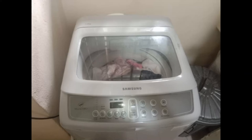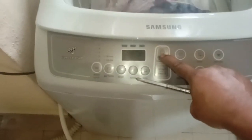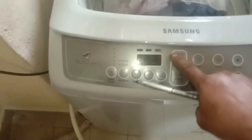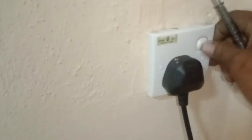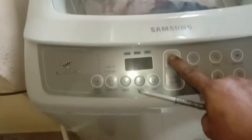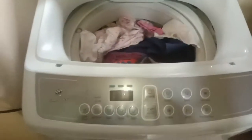Assalamu alaikum dear viewers. This Samsung machine — a customer called me with this problem: sometimes it can turn on, sometimes it cannot. So let's see what the problem is. I have turned it on and pressed the power button, but no power. I try it again — turn it on and press the power button — so it's not turning on.